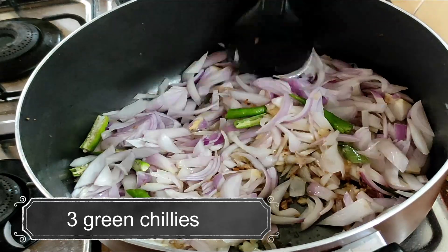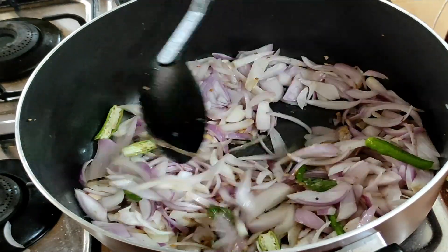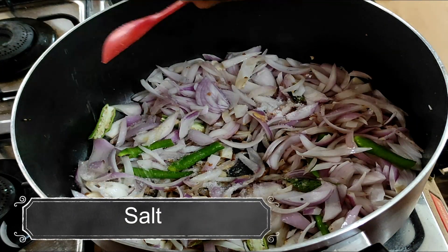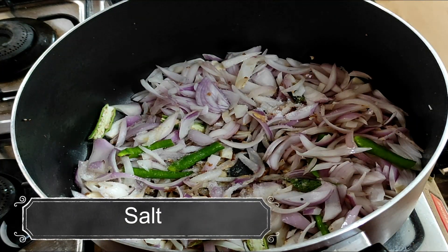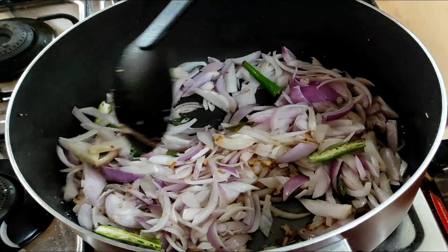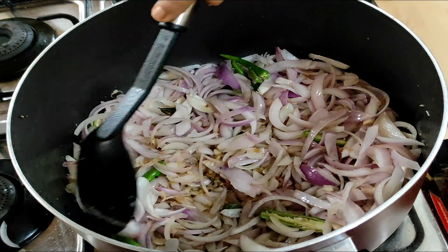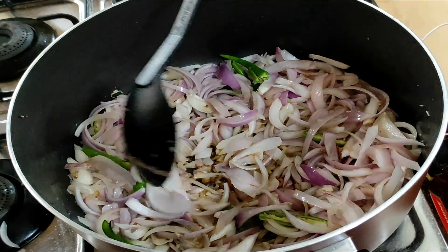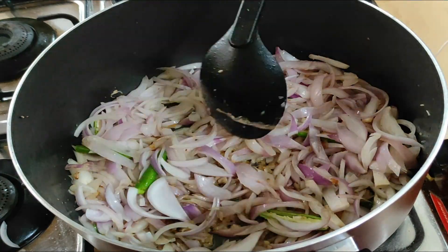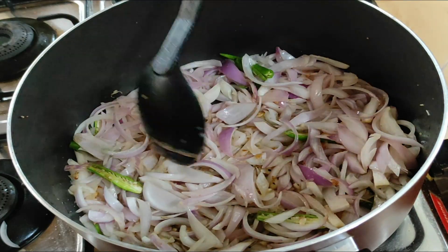I'm going to make a bowl and make it a little bigger. I am going to add some simple chicken. If you don't have any decorations, then it's good. If you want to add a small chicken, this is simple chicken.